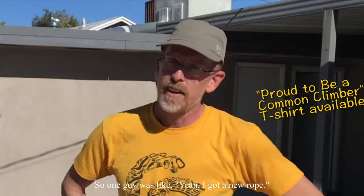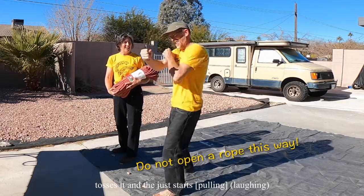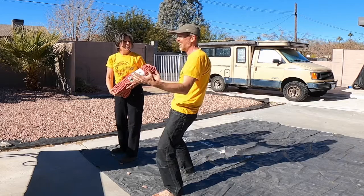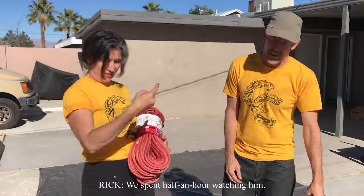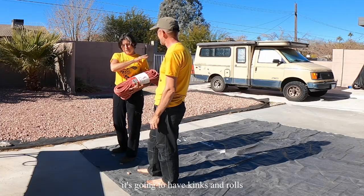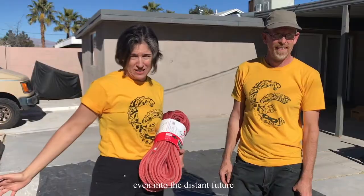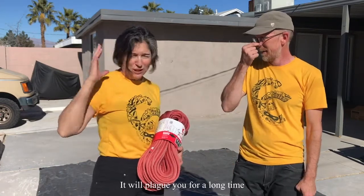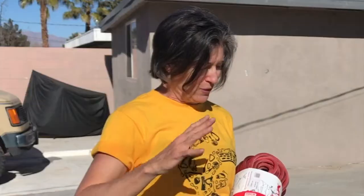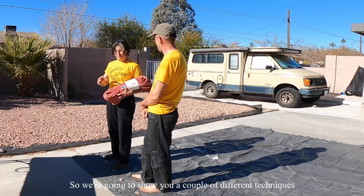Do you remember climbing in Little Cottonwood Canyon? One guy's like, 'Yeah, I got a new rope,' and he comes out, rips it off, takes one end, tosses it, and just starts going. We spent the next half hour watching it. If you do it that way in the beginning, it's going to kink and roll even into the distant future — it will plague you for a long time. Seems like a little thing, but it's kind of important, so we're going to show you a couple of different techniques.